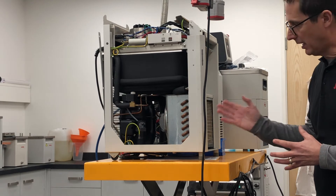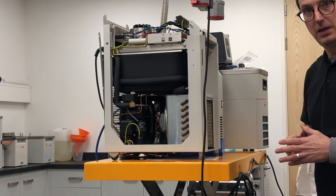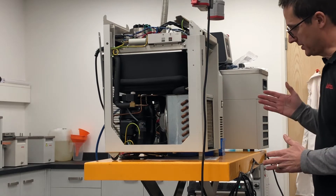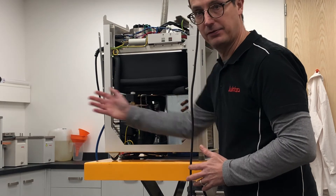In our service workshop here I have a unit that's open so that you can see the different components. The airflow of the system is designed to go through the front grid, through the condenser, over the compressor, and out through the rear.